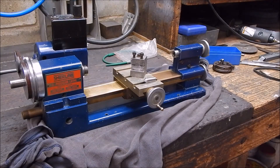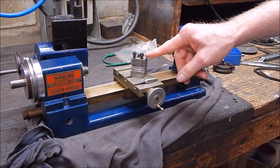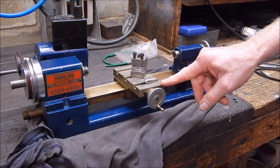G'day, it's Robbie Regain. I'll just do a bit more work on the little shear line. When I got this, there wasn't much that came with it.